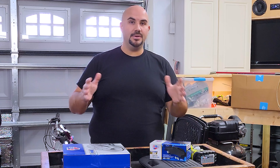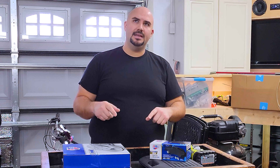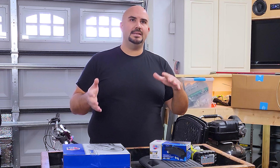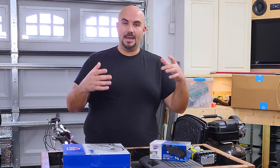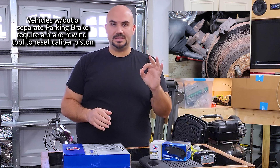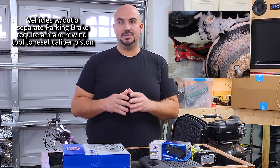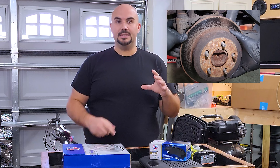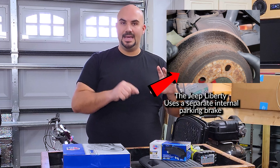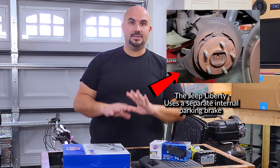Now 90% of this video is going to apply to pretty much every car. Typically, unless you have high performance rear brakes, you're typically going to have a setup where you have a single piston caliper on the back. And some cars have actually transitioned to where your emergency brake or your parking brake operates the caliper instead of a separate parking brake inside the hub, which is what we're dealing with now. This is all integrated, so it's going to be very simple.